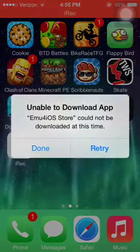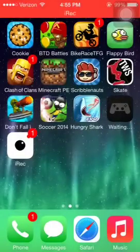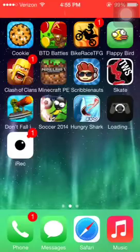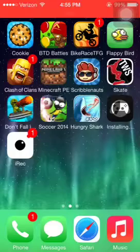I already have it though. It says 'EMU could not be downloaded this time.' Retry. It says it again. So what you're going to do is tap that — keep tapping it until it does that, then that. When it does that, click Done. And then look at that — it's going to install.